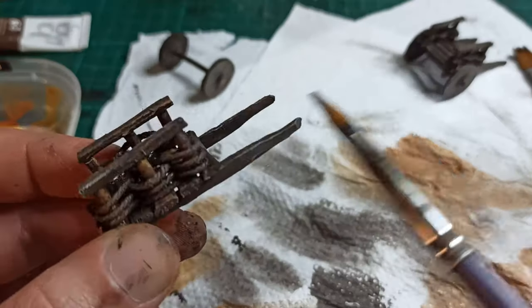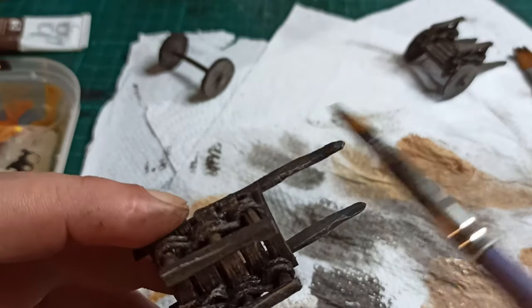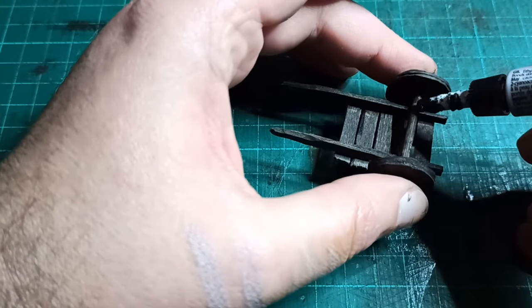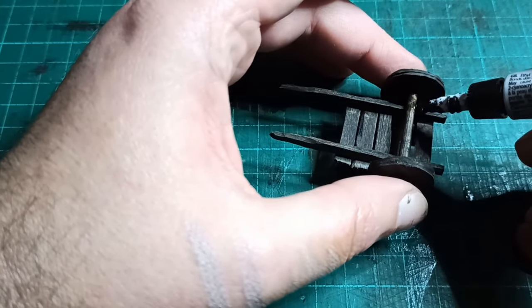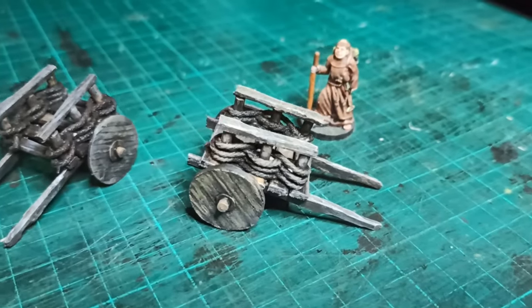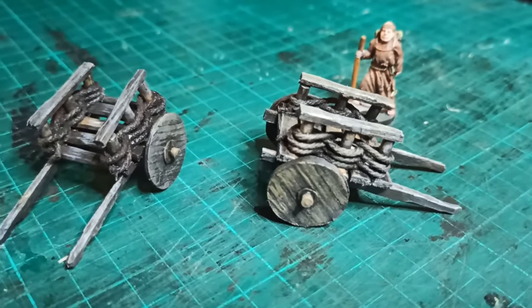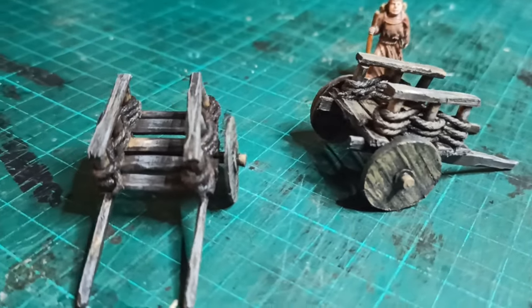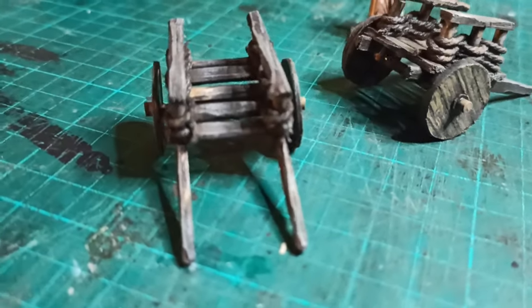To add more color variation, I stippled some summer green here and there, and finished off with a grey dry brush before gluing the axle onto the cart. These carts can be used to make small vignettes for your scatter terrain, or you can just use them on their own as obstacles or cover. They also make good mobile objectives, and if you want to see what else you can make with the same techniques, click this video right here.